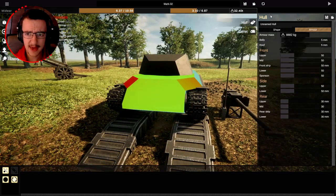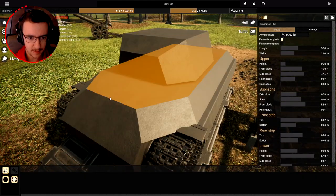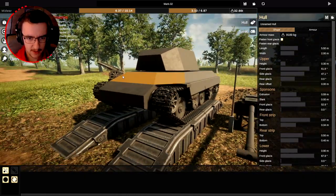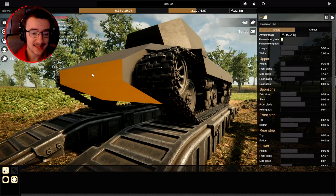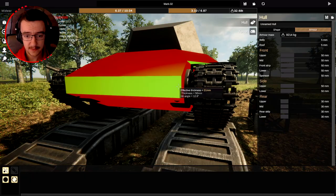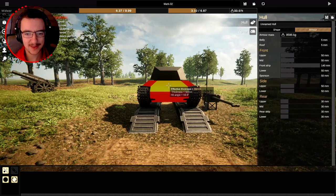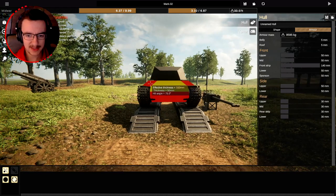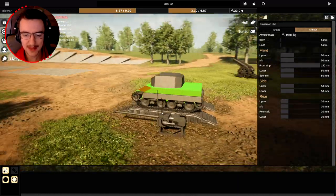Because that is so much armor, we're actually gonna extend this up and push this back a lot more, and then that will actually be a hell of a lot more armor. I'm gonna make the front strip carry a lot of armor. So if we get a shot in the front, 100 mil. Get a shot in the side, 200 mil. Get a shot in the bottom, 200 mil. You know what? That's awesome.